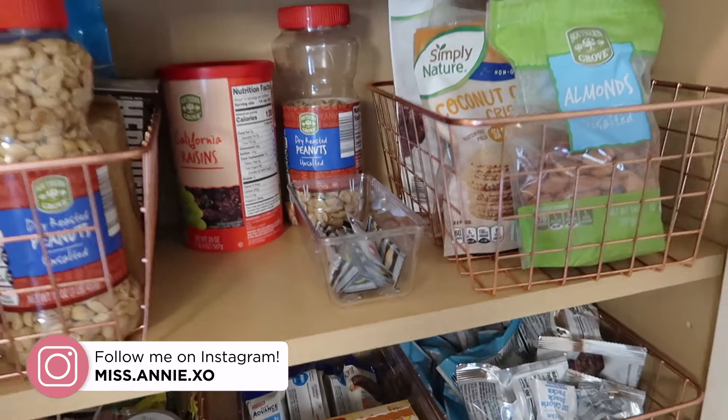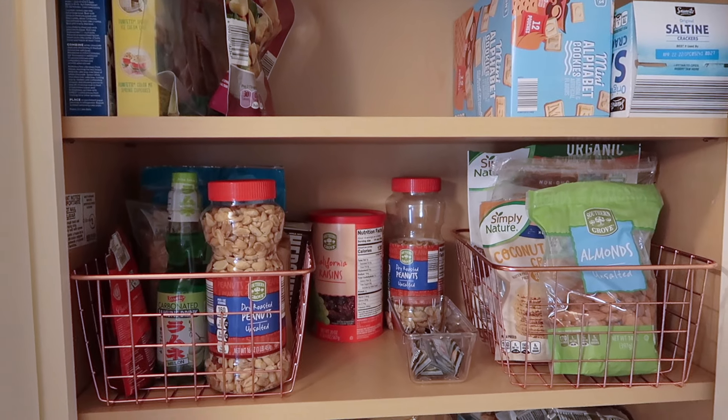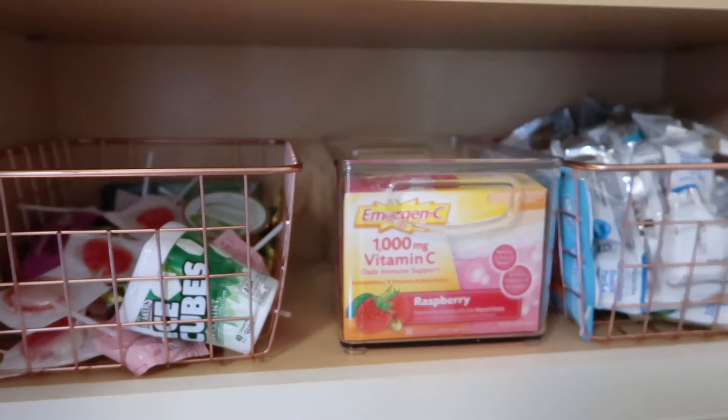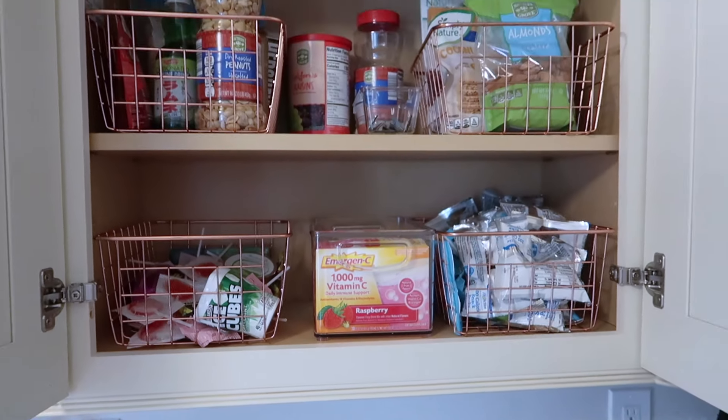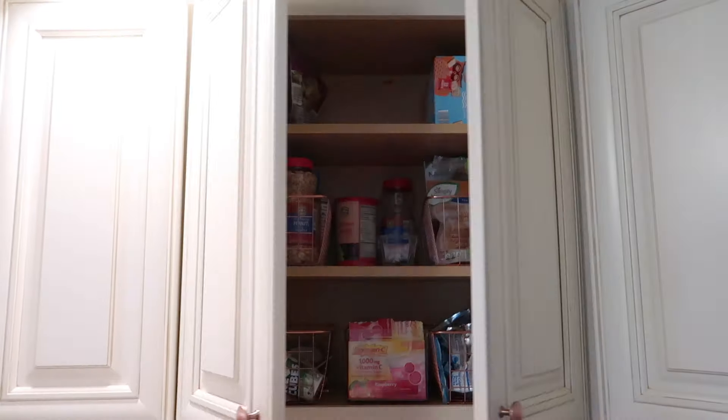Hopefully this video was able to motivate you to do some of your own cleaning. If you enjoyed it, please make sure you give it a thumbs up and hit that subscribe button down below for more organization and home related content. Thank you guys so much for watching and I'll see you in my next video.